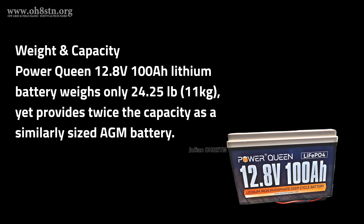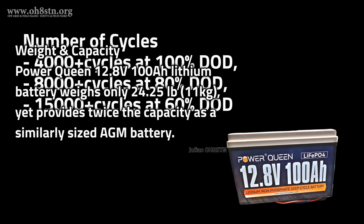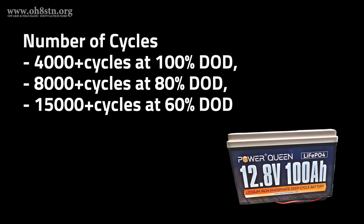The 100-amp-hour version of the PowerQueen battery comes in at 24.25 pounds, or about 11 kilograms. Despite the lightweight, the PowerQueen battery comes in at a fraction of the weight of a similar-capacity AGM battery, yet offers twice the capacity. When understanding the investment in lithium-iron-phosphate batteries, we have to talk about charge cycles. For this battery, it's 4,000 recharge cycles at 100% depth of discharge. After 8,000 charge cycles we're looking at 80% depth of discharge, or 15,000 charge cycles at 60% depth of discharge.